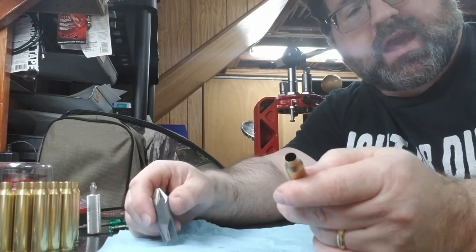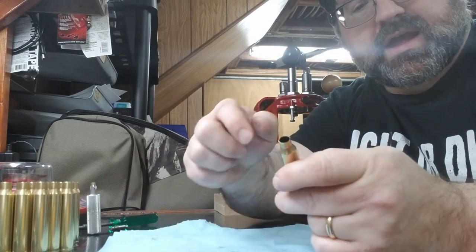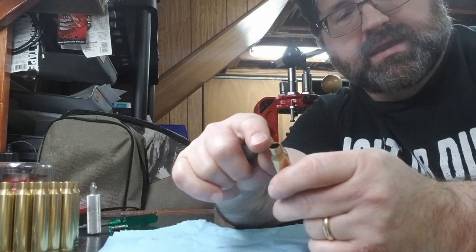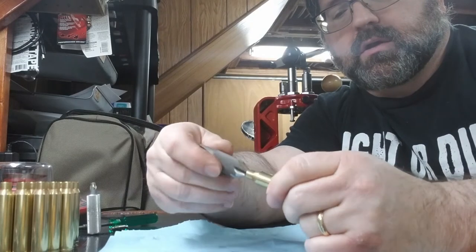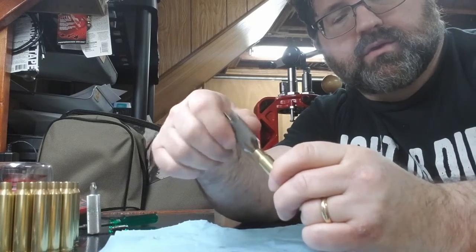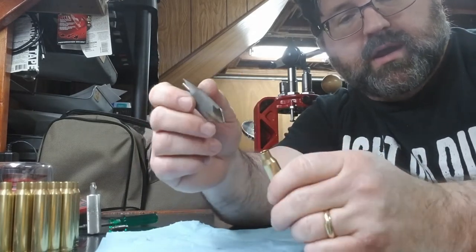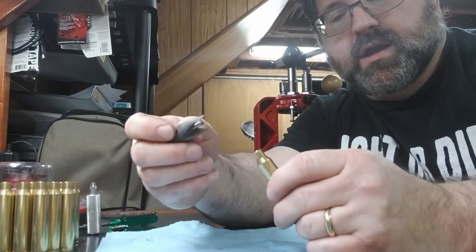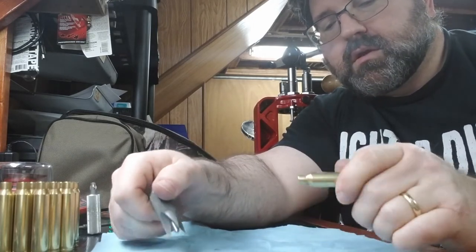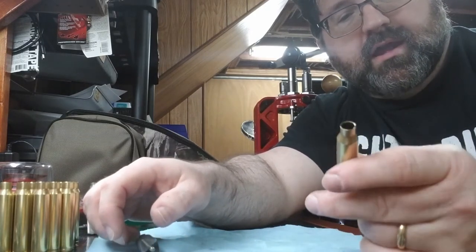The last case prep operation is beveling the inside and outside of the case neck. All of the necks are already sized the way I want — I just bevel to make it a little easier for the bullets to go in and to take out any burrs. Just a few passes — not too much pressure because this is actually a sharp cutter designed to cut the brass. Then I flip it and do the outside. This case is now clean, prepped, and ready to be primed and finish-loaded.